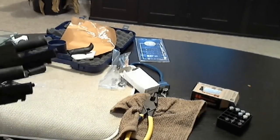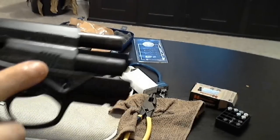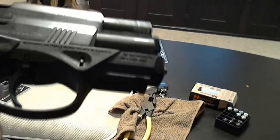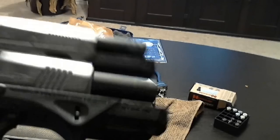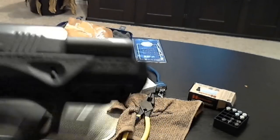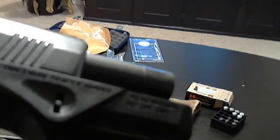Other differences between the two guns: the compact has deeper grooves etched into the slide versus the full size. On the compact they're deeper, longer, more spread out.